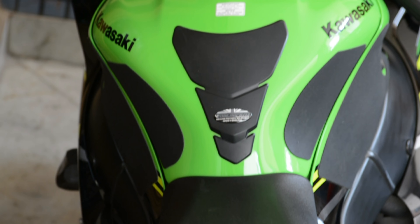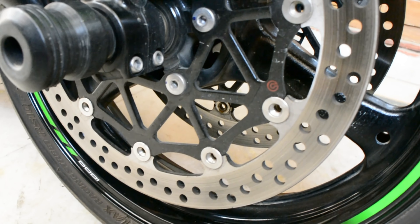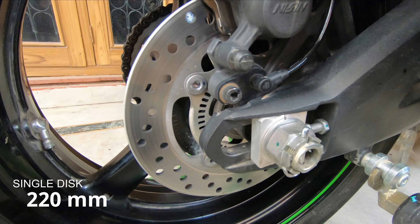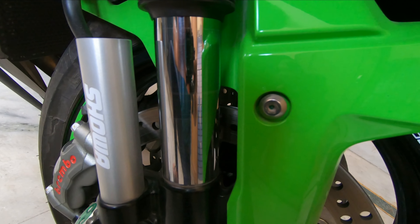As they say, with great power comes great responsibility. So after power, the most important part is brakes. Front has dual disk brakes at 330mm with Brembo, which is best in class. Rear has a single disk at 220mm.